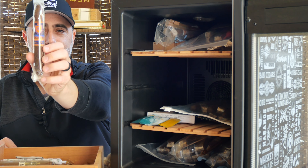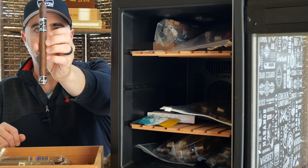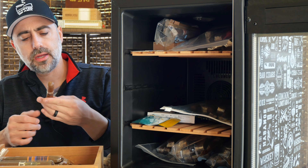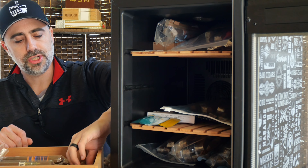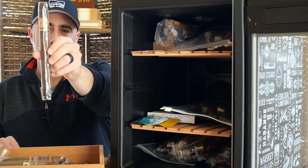Shout out to ZR Cigars and Zohar. This is the Caletta. This is the Black Label Trading Company Morphine — Petit Lancero. And then the other two I believe are from Cigar Hound Dog as well. This is the Tatuaje Brown Label Reserva — classic OG, I believe that's in Unicos format. And then the Hemingway Masterpiece in Maduro.